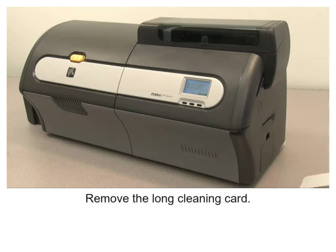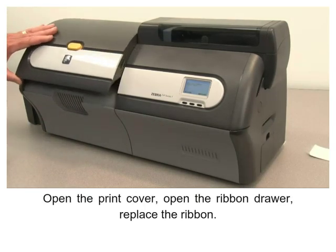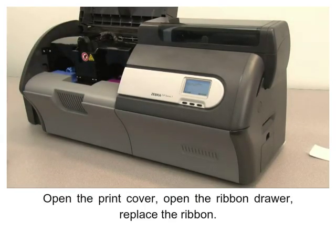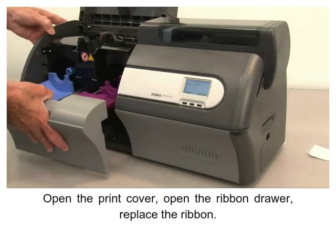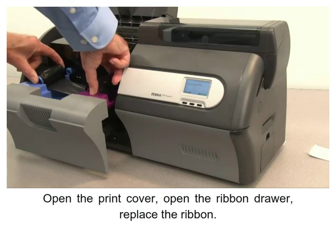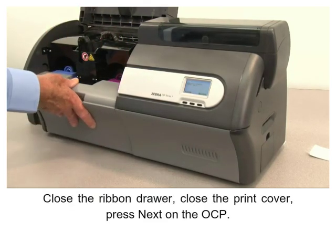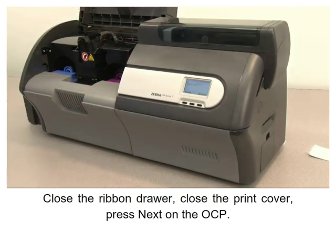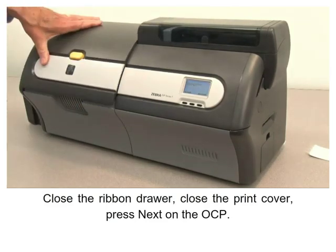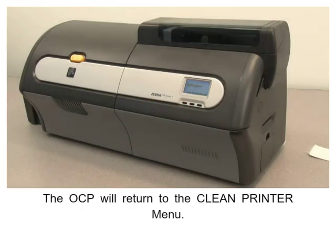Remove the long cleaning card. Open the print cover and open the ribbon drawer. Replace the ribbon, then close the ribbon drawer and close the print cover. Press Next on the OCP; the OCP will return to the Clean Printer menu.